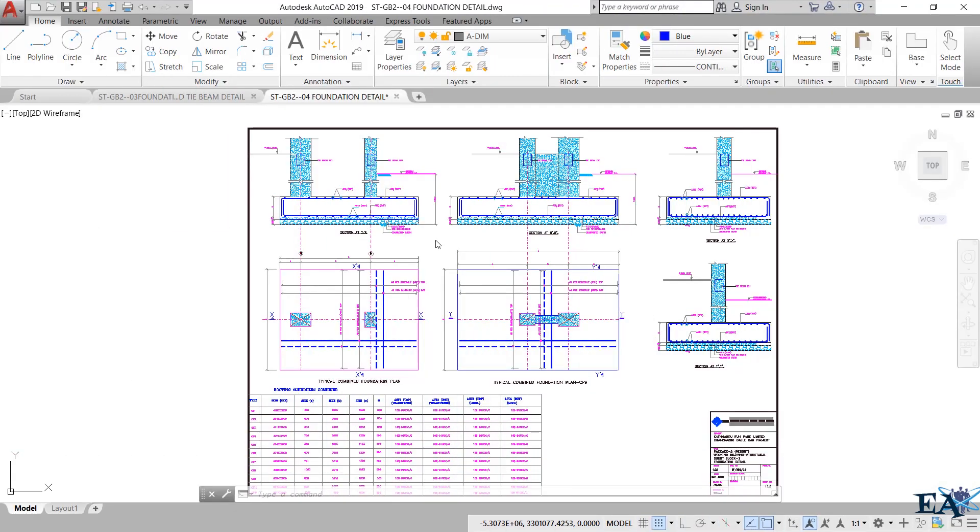I have already prepared a video in which I have explained all these drawings. Before watching this video, I suggest you watch that video first so you'll know the basic drawings of the combined footing. The link is provided in the description below. I'll now give you a brief review of these drawings.